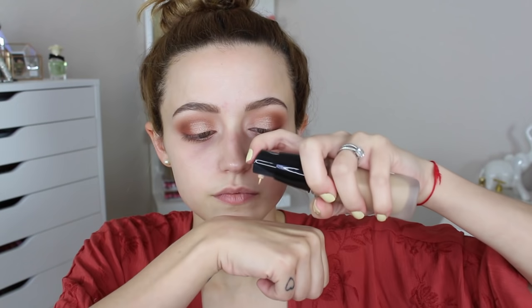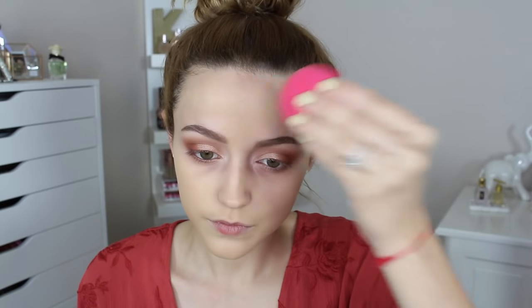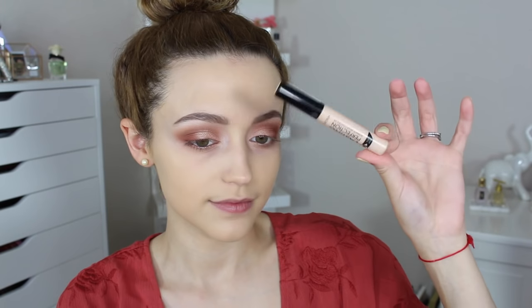Starting on my face, I'm taking the NYX Born to Glow illuminating primer, then going in with my Shiseido Synchro Skin foundation, applying it with my Beautyblender sponge. I've been loving this foundation — it gives really good coverage, looks great on the skin, and lasts a long time. I'm speeding through this part since you've seen it many times.